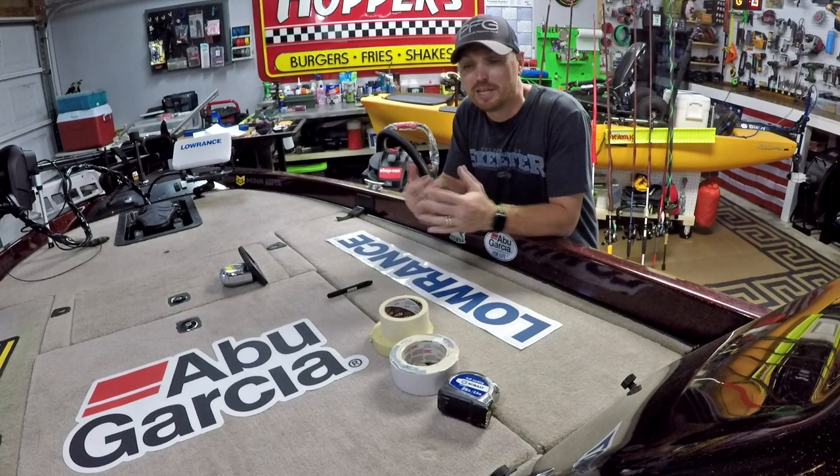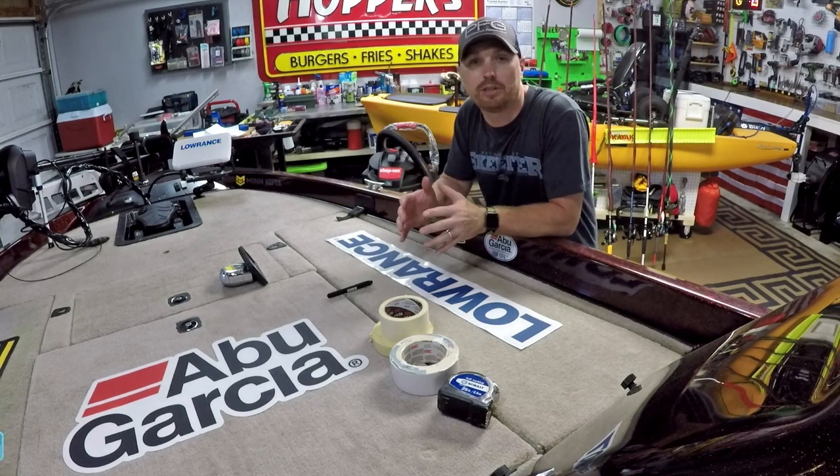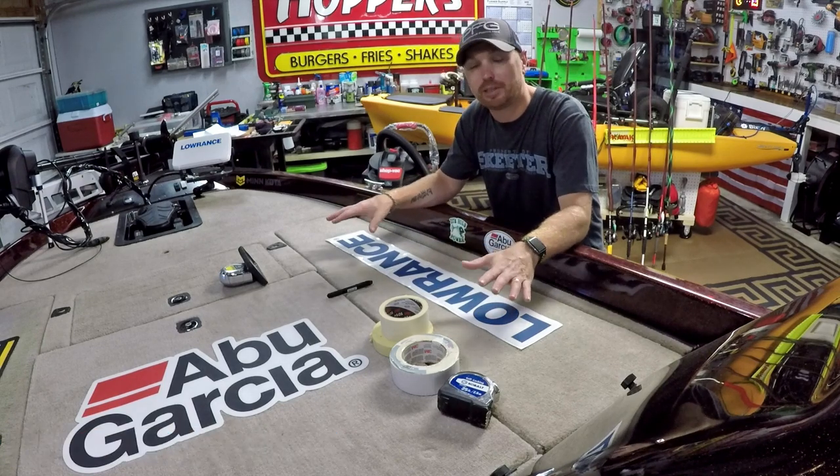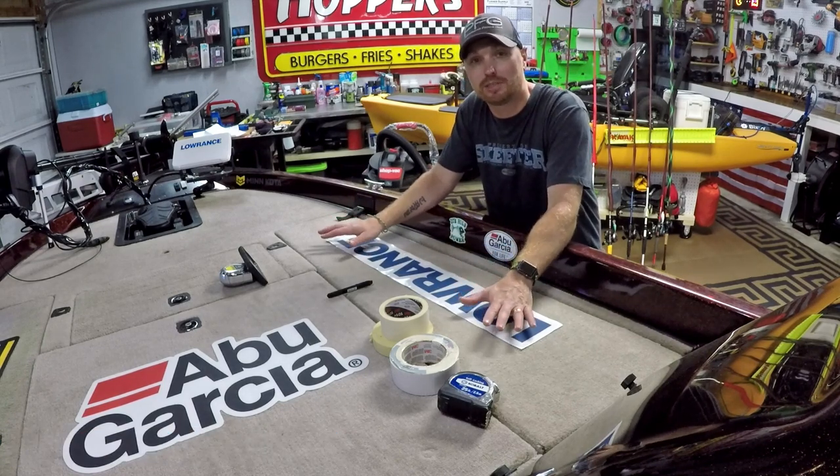What's going on guys, welcome to the channel. Today we are in the garage and we're working on the bass boat — not the kayak as you've seen in the thumbnail. We're going to be installing some carpet graphics onto my Skeeter bass boat today.